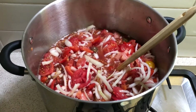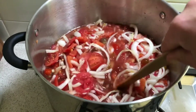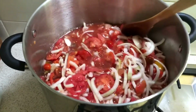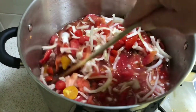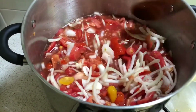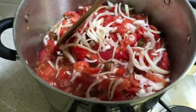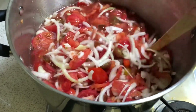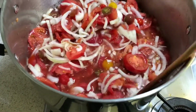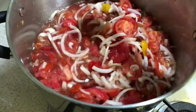All of the onions and tomatoes have been sliced up. I'll put them into the pot including all the juices, then add the caster sugar and the white vinegar, mixing that all through. Basically what you do now is put this over heat, bring it to the boil, then turn the heat down and let it simmer.